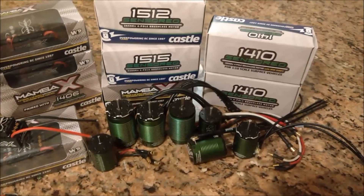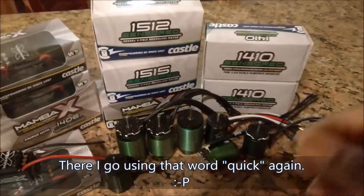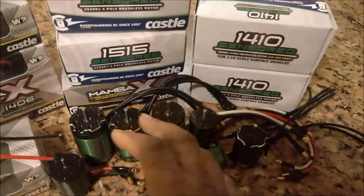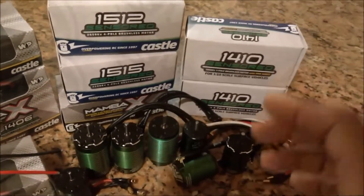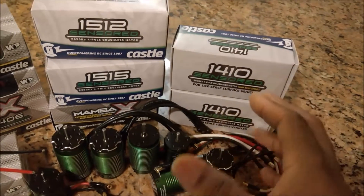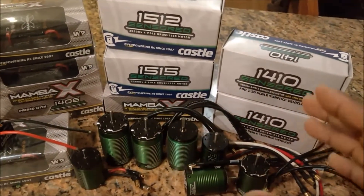Hey everybody, ARHouse21 here. This is going to be a quick mini review of the new line of Castle sensored motors. These guys are awesome. I haven't actually put one in my cars yet - I just did the unboxing - but very soon you're going to see these guys being implanted in pretty much my entire fleet. Castle has sent me a variety of motors to test for different purposes.